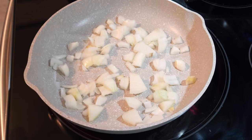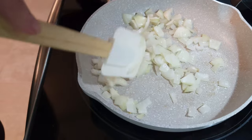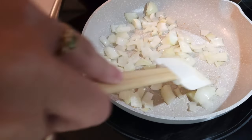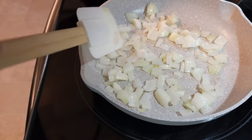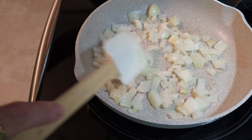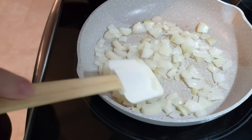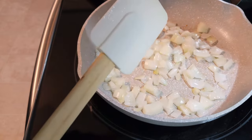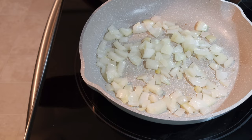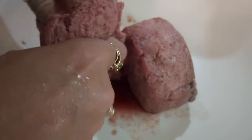The onions are just about through sautéing. When I say sauté, I don't mean you need to get them all the way down to where they're limp — just until they're starting to go a little bit opaque. You can see they look extremely shiny, and that's what I'm talking about — just enough to get the sweetness starting to come out. I'm going to turn this off, take it off the heat, and let it cool down for just a few minutes before I put it into the meatloaf.